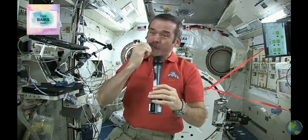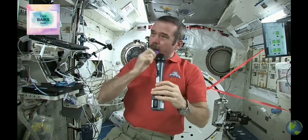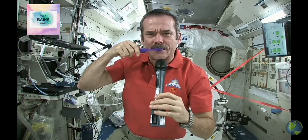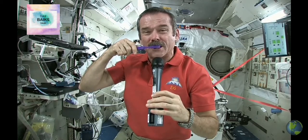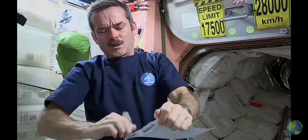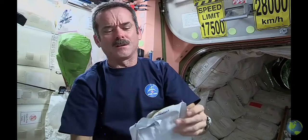You should brush your teeth for about as long as you can sing Happy Birthday — that should be long enough. So now I've got a mouthful of toothpaste and a dirty toothbrush. What I do is just swallow the toothpaste — it's edible, it won't kill you.